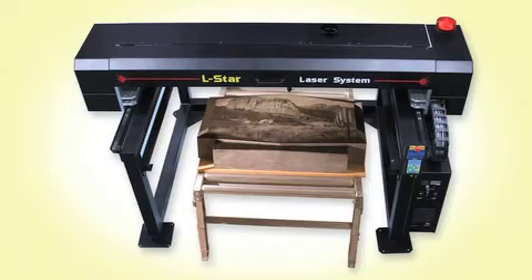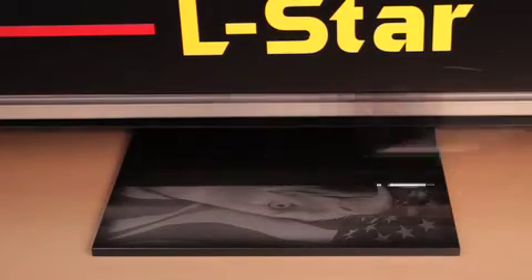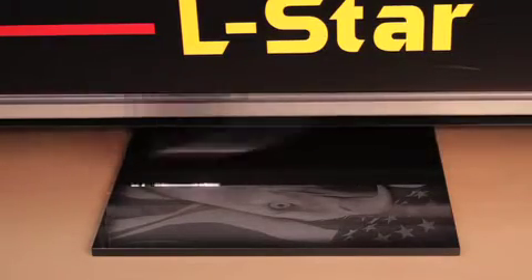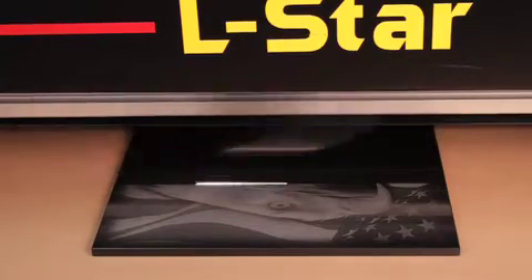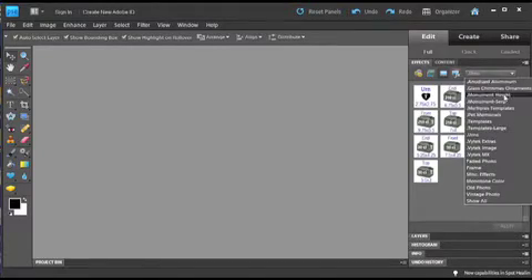The LSTAR LS3648 is a high-performance laser engraving system designed for the monument industry. The LS3648 comes complete with an impressive list of standard features, including engraving software and templates pre-loaded onto the included Dell computer system and HP scanner.